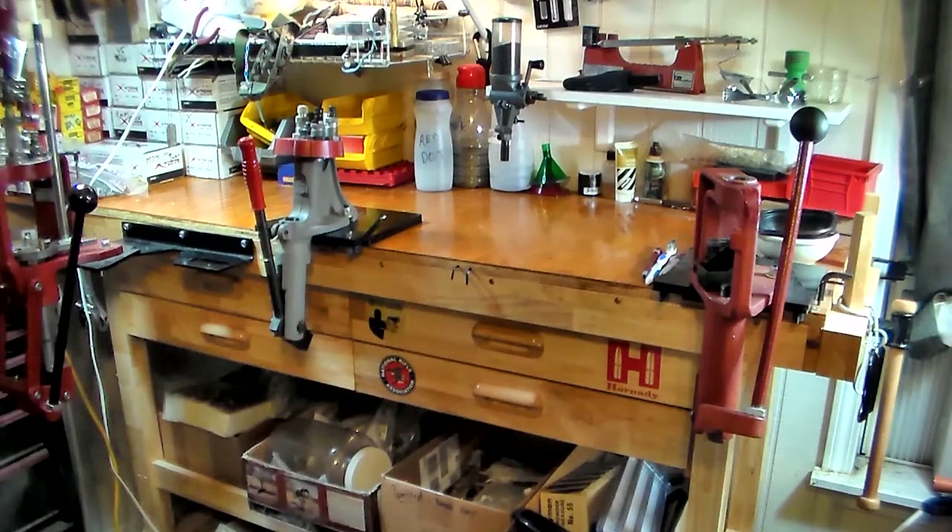This will probably be the last of the original installments on this series. We're going to talk about load bench and workspace, that kind of thing, because I hear a lot of people say they don't have a lot of room to do it. What I basically wanted to do is show you what I have and show you some other options.